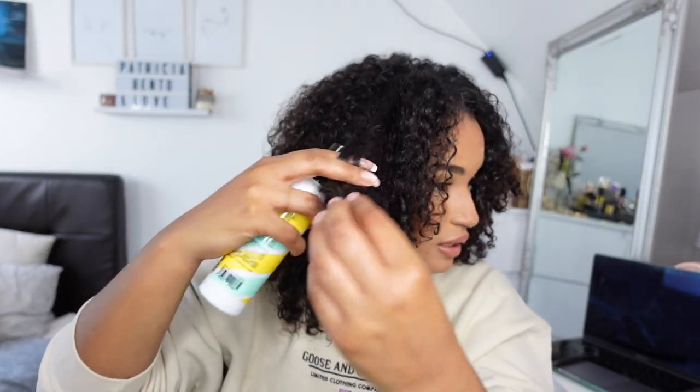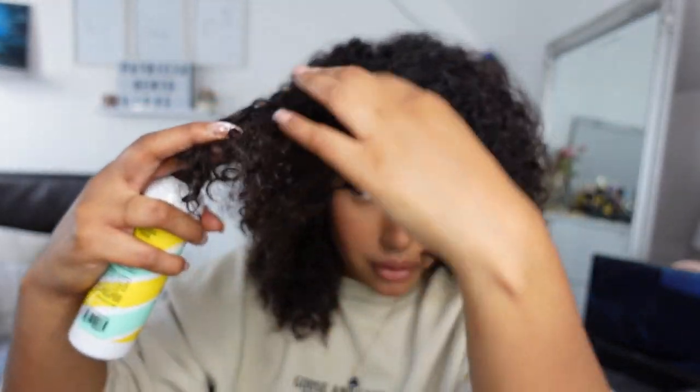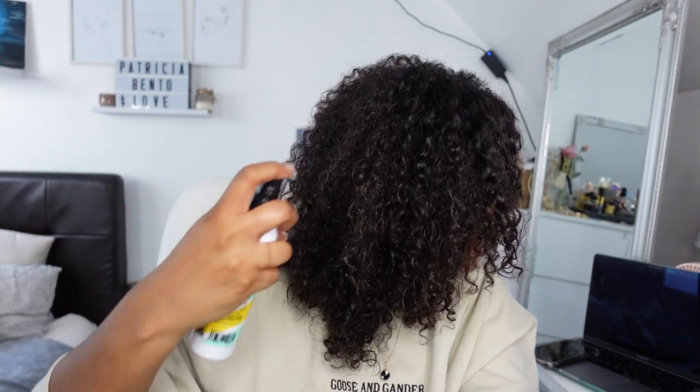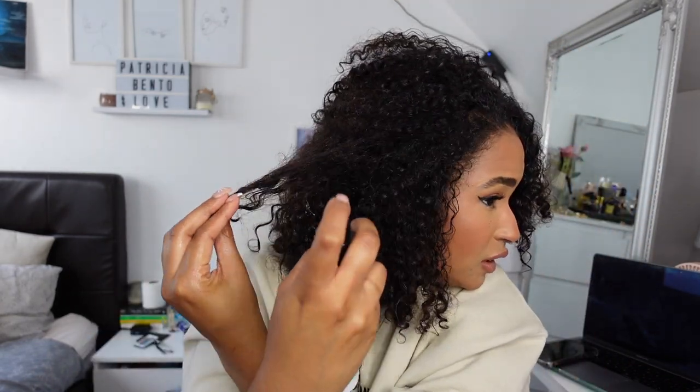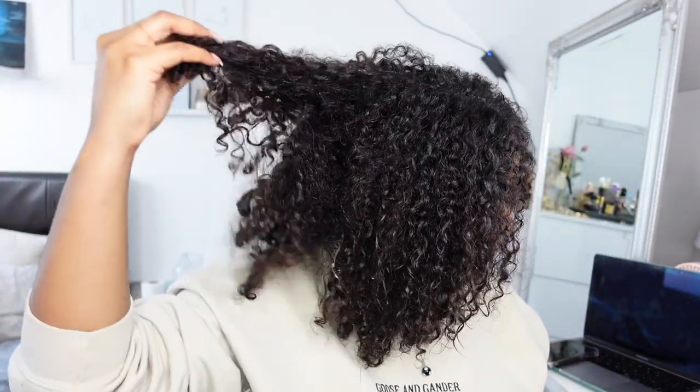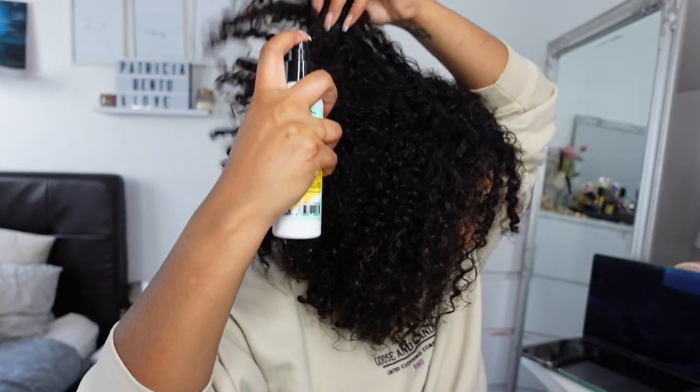This side looks worse than the other side — these sections are super dry so you can literally just spray on them more closely. I also want to check the back to make sure, and here I feel like it needs to be sprayed a little bit, so I'm gonna spray a little bit here at the back too.